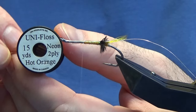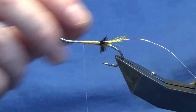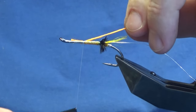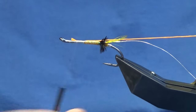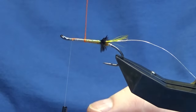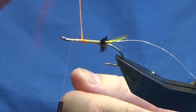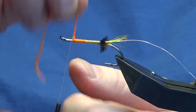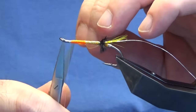The next part of the body is going to be Unifloss in hot orange. Just take a good length off — you don't want to leave yourself short once we get to the top. Just going to catch that in, pull this in, and then work the thread up nice and tight. I like my flies to last more than one salmon. Now I'm just going to come round, get a nice clean turn onto the joining of the two bodies, then overlapping turns of the hot orange floss to create your body, nice and tight. Follow this around with my thread, a couple of tight turns, come in and trim away the excess.